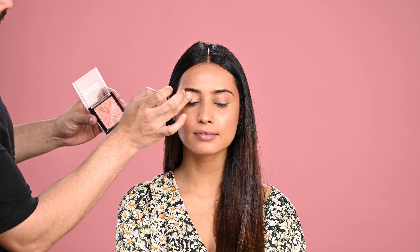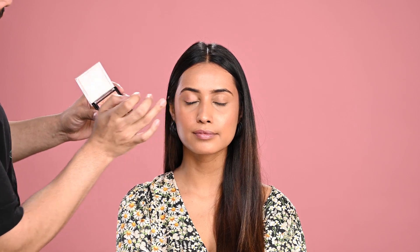In makeup there is no rule, and spring is all about colour. So I'm using this colour on her eyelids as well for eye shadow, and the highlighter on the high points. For a monochromatic, soft, subtle look, you can use this palette for eyes as well as for highlighting and blush.